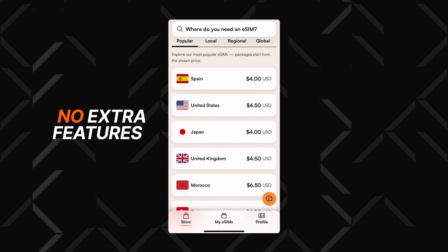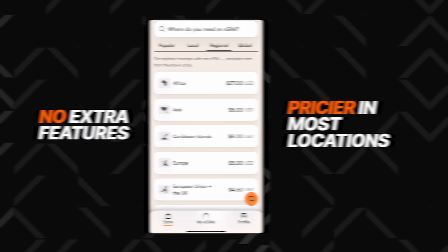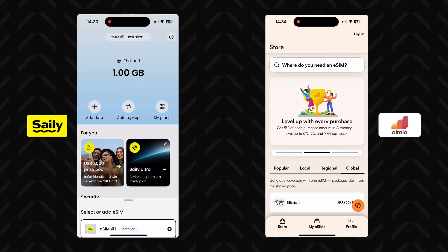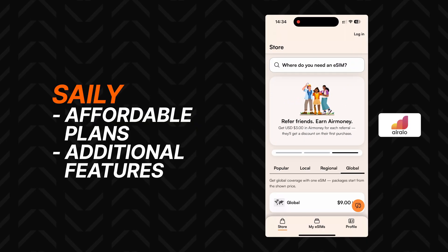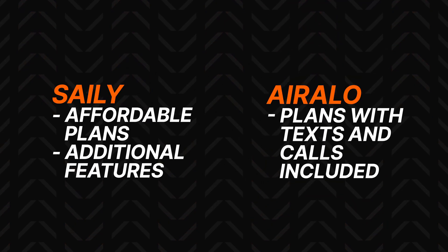That said, a con for Eralo eSIM is that it doesn't include any extra features, and I also noticed that it can be a bit pricier in most locations. Overall, both iPhone eSIM options will do their job well and provide good internet connectivity when traveling. It's just that Saley stands out with affordable plans and additional features for protection and data saving, while Eralo gets my approval for offering some plans with texts and calls included. Let me know your opinion when it comes to Saley vs Eralo, and don't forget to make use of the best eSIM app discounts through the link in the description.